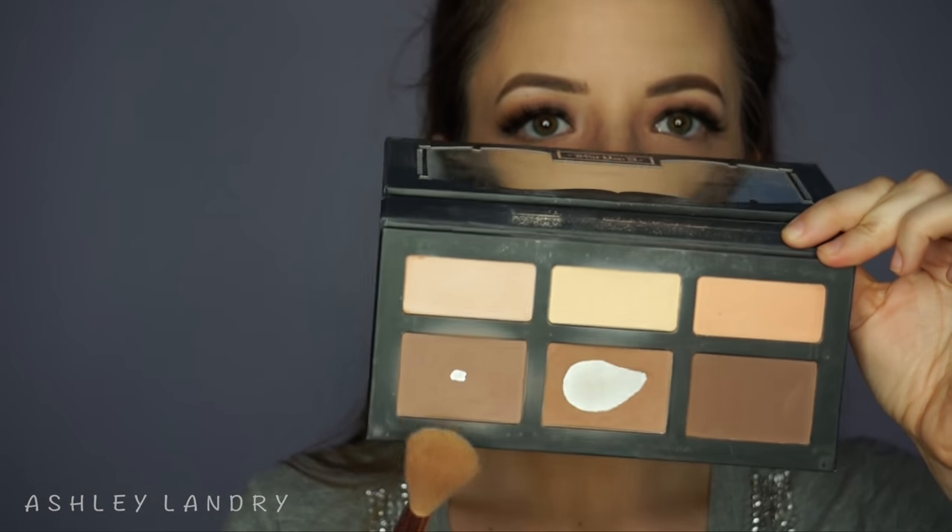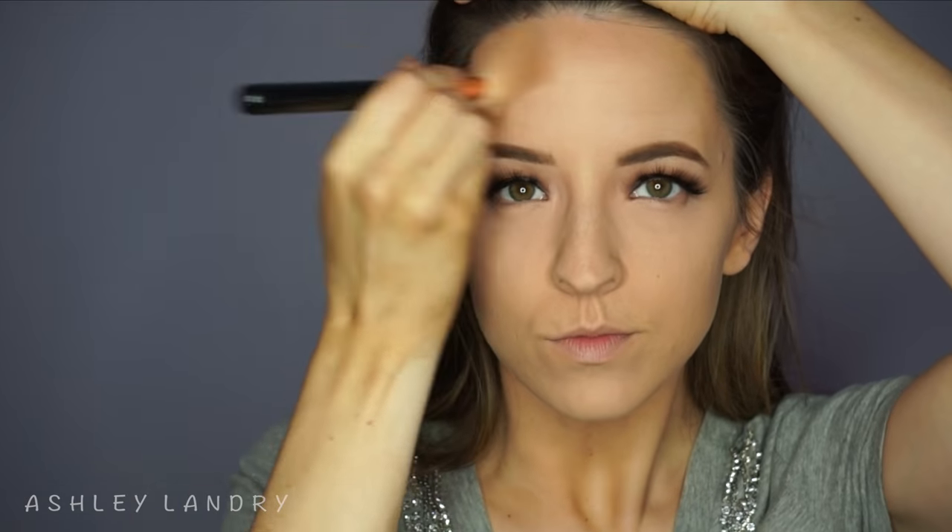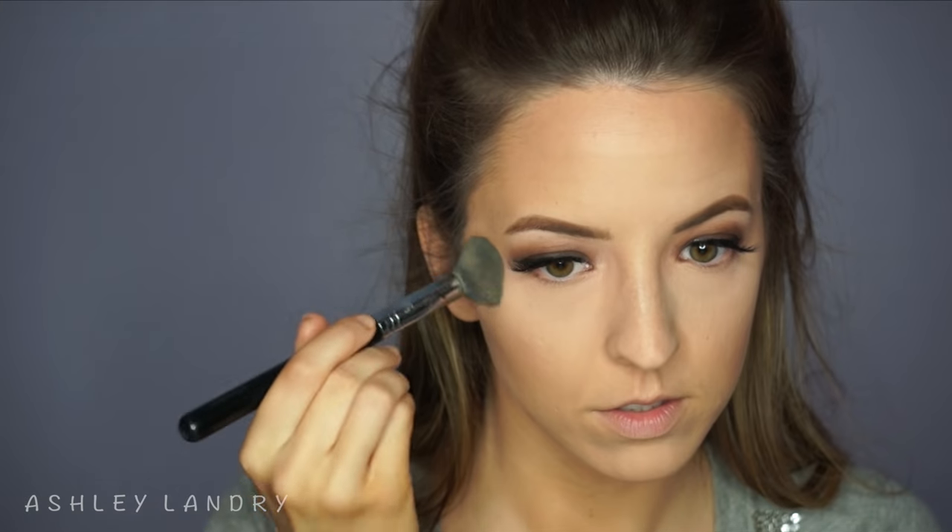To contour, I'm using the Kat Von D Shade + Light palette with my Sigma F40 contour brush, contouring the cheeks, forehead, chin, and sides of the nose. I was looking a little pale so I wanted to add some bronze and color to the face. Then to brighten up the under eyes a little more, I'm taking my Sigma F35 brush again and the yellow shade in the palette to brighten the under eyes and highlighted areas on the face.